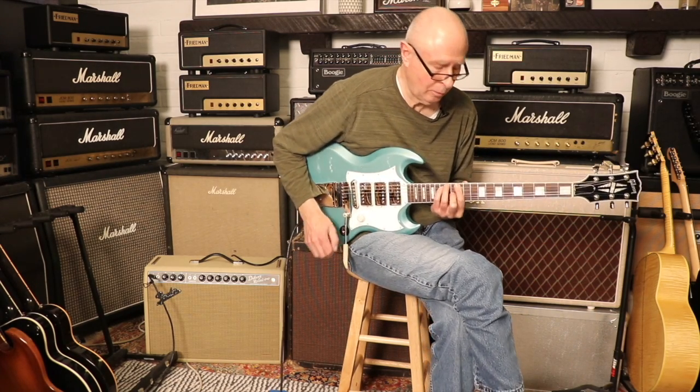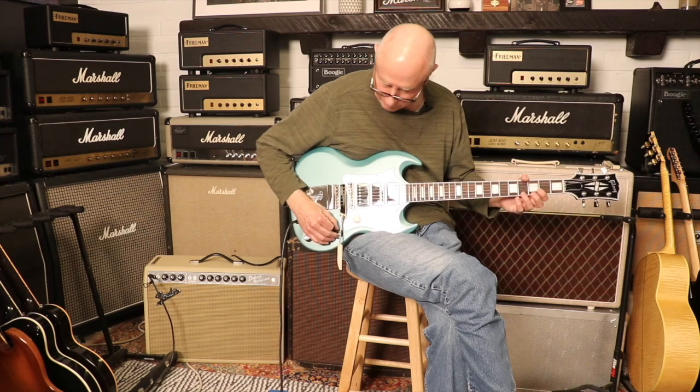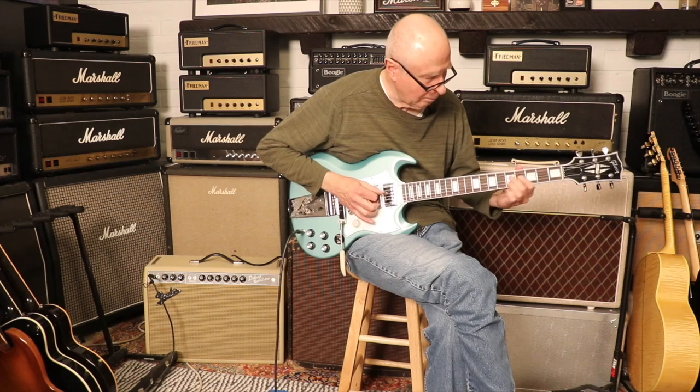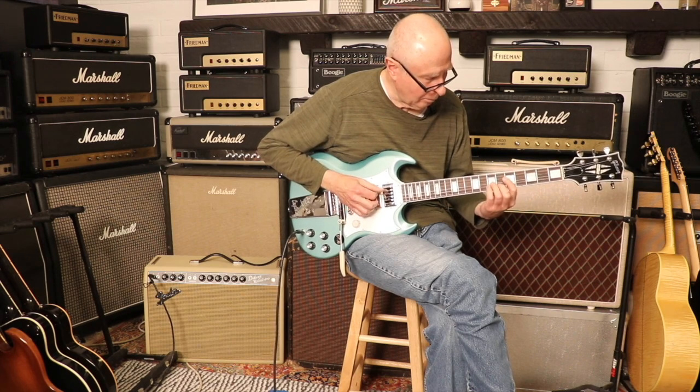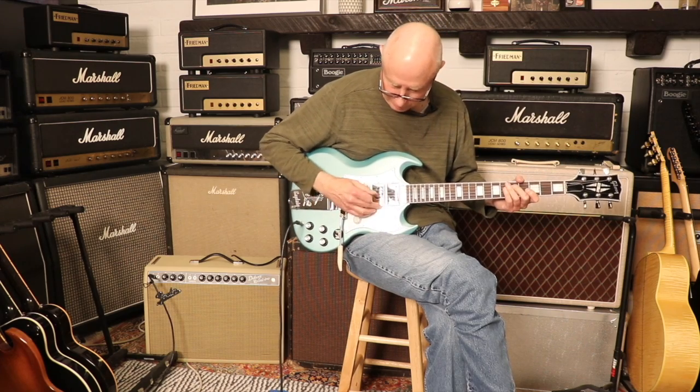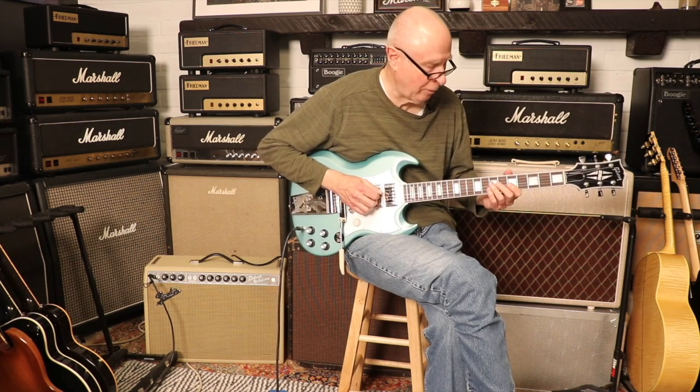Nice mellow sound. You can kind of hear that middle pickup too with everything.